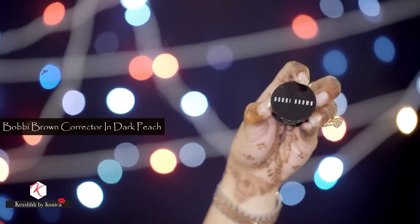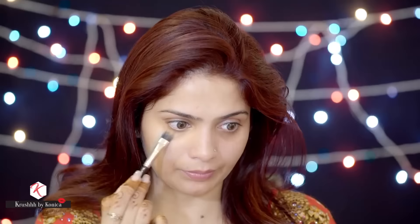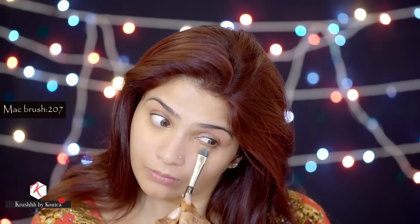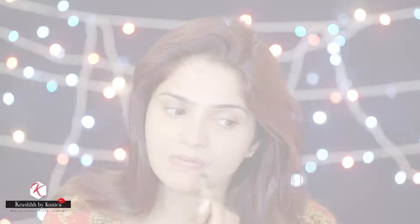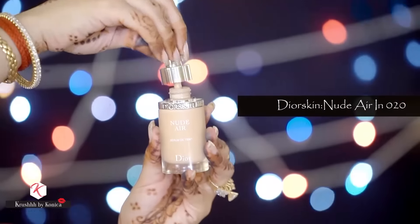Next it's time to color correct. I'm going to use the Bobbi Brown color corrector in dark peach using the MAC brush 207. I'll apply it wherever I feel there's a little darkness — under my eyes, around my nose, and around my lips.